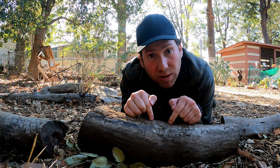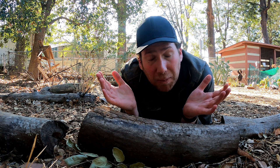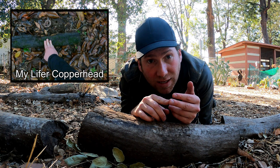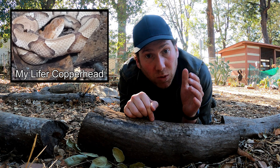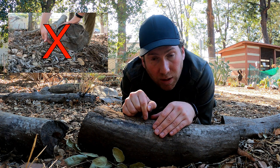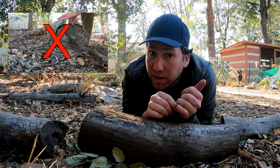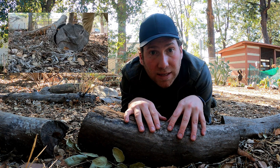Now before we flip a piece of cover, there are a couple things to keep in mind. We don't know what's underneath this log, and in fact there could be something potentially dangerous under here. In past adventures you may have seen that we've flipped up copperheads and rattlesnakes, so it's very important to recognize there might be something dangerous under here. Do not stick your fingers underneath the log — don't stick your fingers anywhere you can't see. If a dangerous creature is underneath, it may bite your fingers because it's scared and threatened, or it might think they're a tasty snack. Keep your hands in places that you can see.